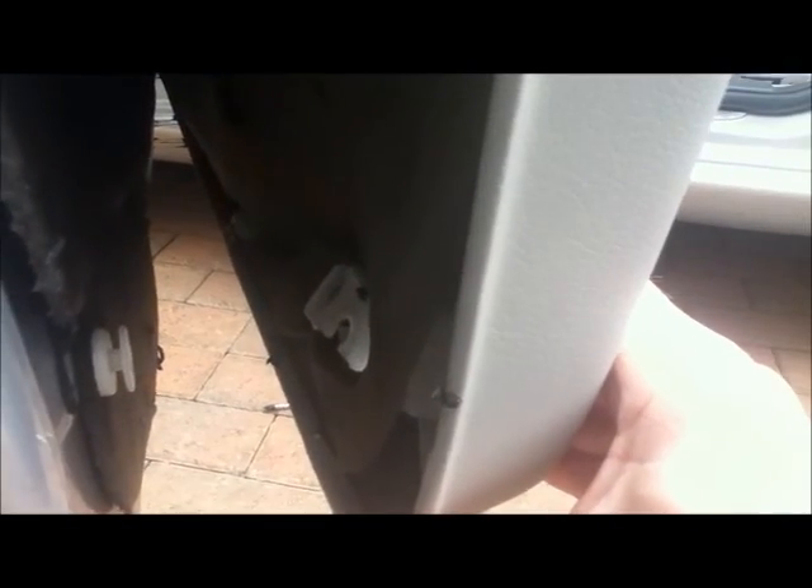I've popped the bottom one out already and just looking inside, you can see that the mounting point is broken away there — and there. So I've got my work cut out fixing this. Let's see how easy it is to pull the rest of it off.